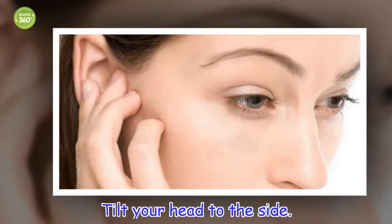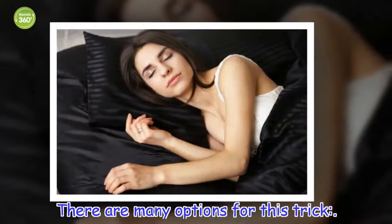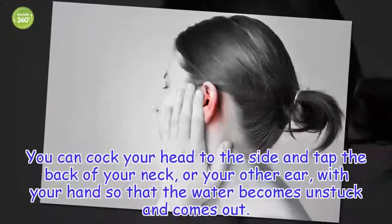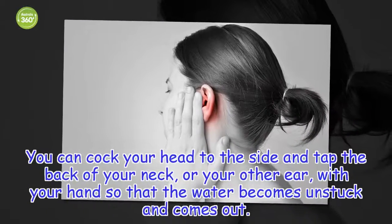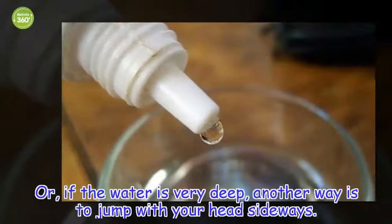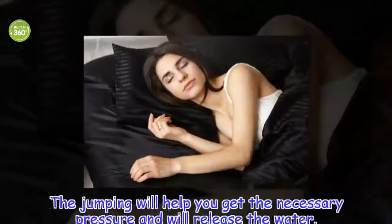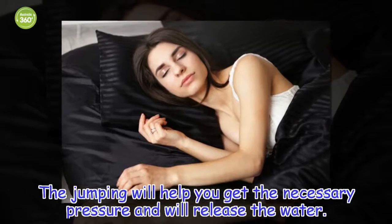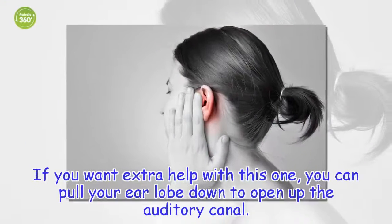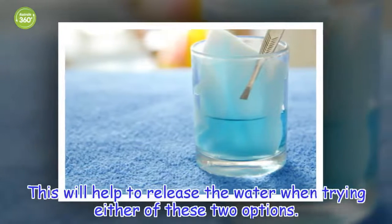Tilt your head to the side. There are many options for this trick. You can cock your head to the side and tap the back of your neck, or your other ear, with your hand so that the water becomes unstuck and comes out. Or, if the water is very deep, another way is to jump with your head sideways. The jumping will help you get the necessary pressure and will release the water. If you want extra help, you can pull your earlobe down to open up the auditory canal, which will help to release the water.